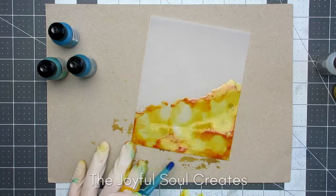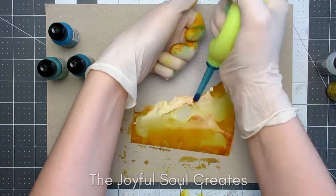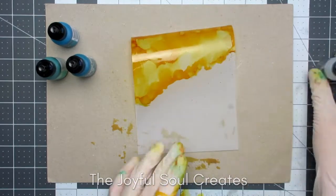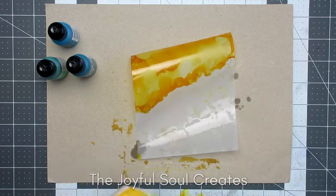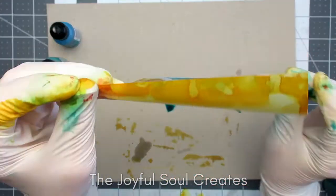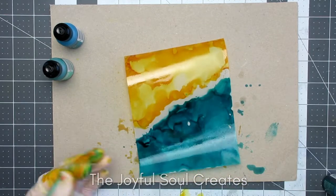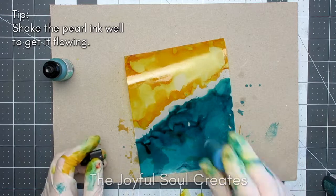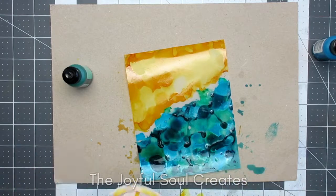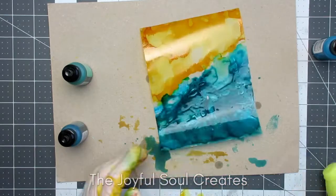The vellum did curl a bit as I was working, but it will flatten out nicely afterwards, so it's not a problem. Once I'd finished the sand portion, I moved on to the sea, again laying in first the blending solution and then my ink — I have Pistachio and Stream, and also Tranquil, which is a pearl ink so it gives some really nice shimmer and shine. I'm putting on layers of colour and letting gravity move it and moving it around with my air puffer.